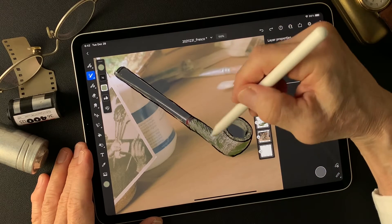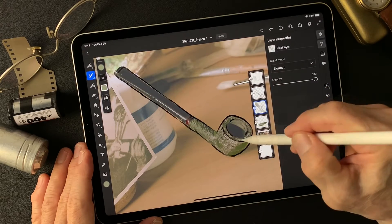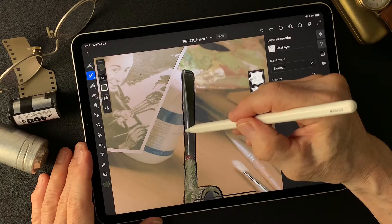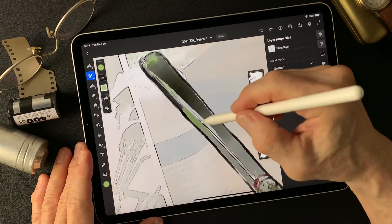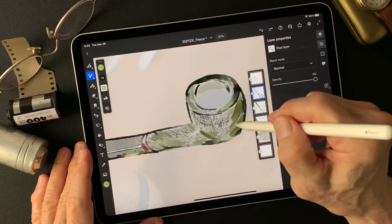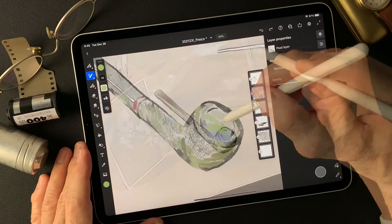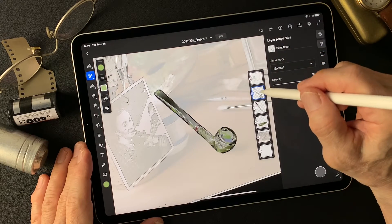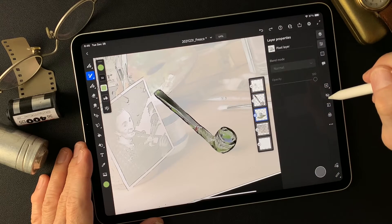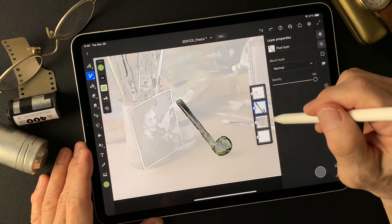We're going to need some color. We're going to paint the base color on the inside layer — the same color. These colors are a little different on the inside. Then march down, add this dark color, march down again — yeah, that's the ball of the pipe.